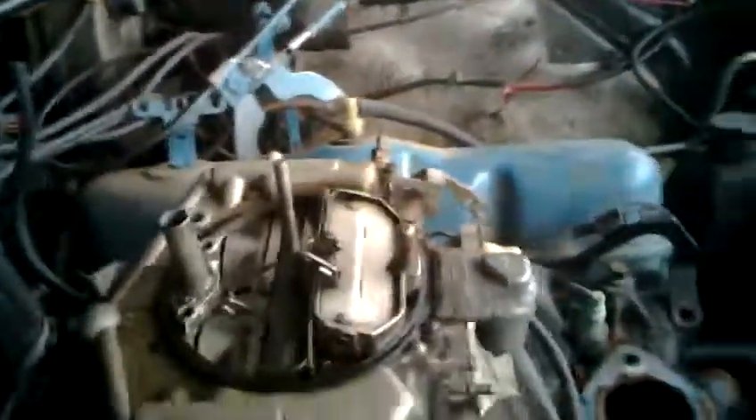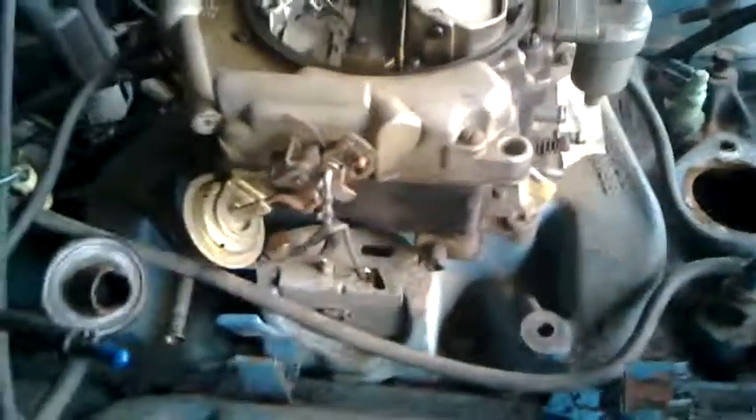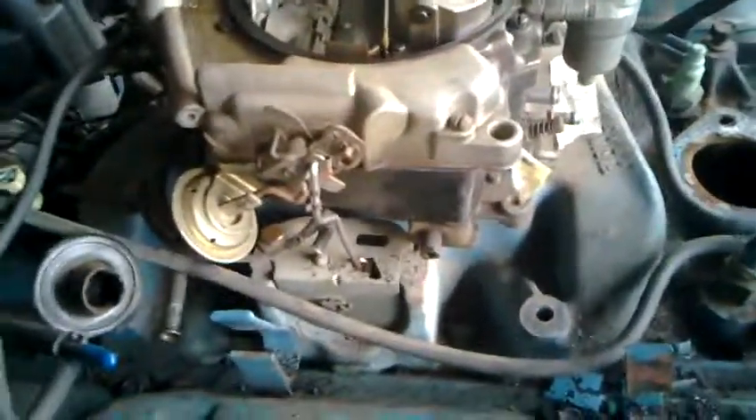That's really about it. From here I'm gonna start undoing the intake manifold bolts and see if it'll all come up as one big piece. Please note all this crazy rust in here.